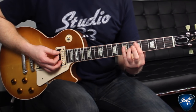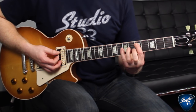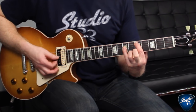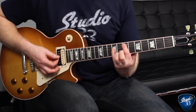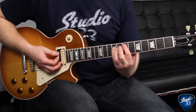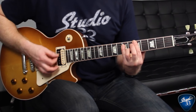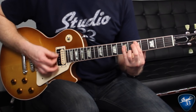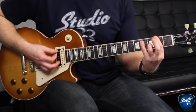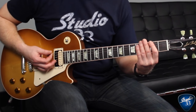Now we go up to a D power chord. The D note is the fifth fret on the A string, same position one string down. Then we go up to a high E, which is two frets up. That whole thing together sounds like this, and then that entire sequence is repeated exactly the same one more time.